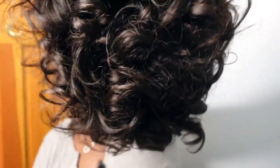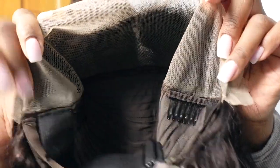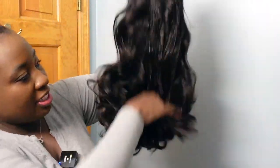This is a Peruvian wig and I love Peruvian hair — I just love the texture of it. Look at those beautiful beautiful curls. This is a color 1b, it is hand-drawn, very nice quality. You look at the inside and it does have a lace from ear to ear.